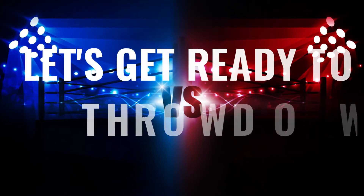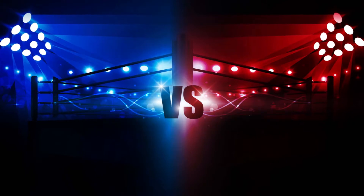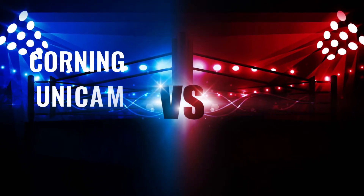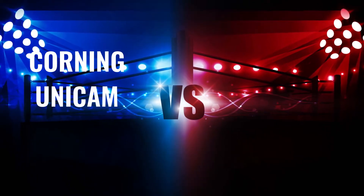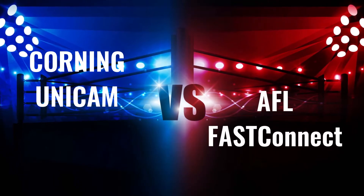Let's get ready to throw down. In the blue corner, from Corning, New York, Corning Unicam. And in the red corner, from Duncan, South Carolina, AFL Fast Connect.